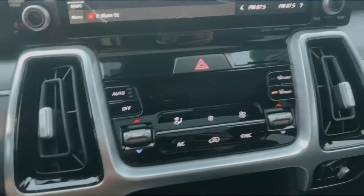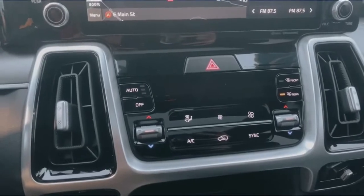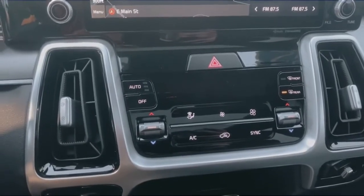Turning one on will turn them both on. That's because the car assumes if you have frost on your windows, you probably have frost on your mirrors as well.